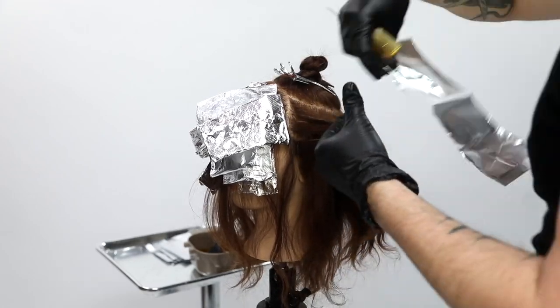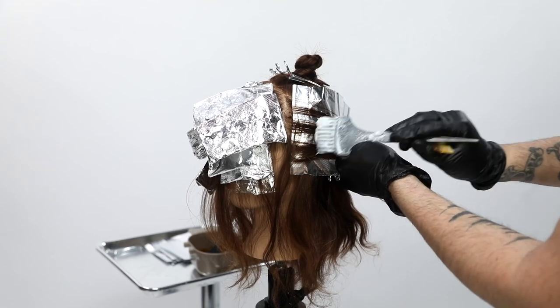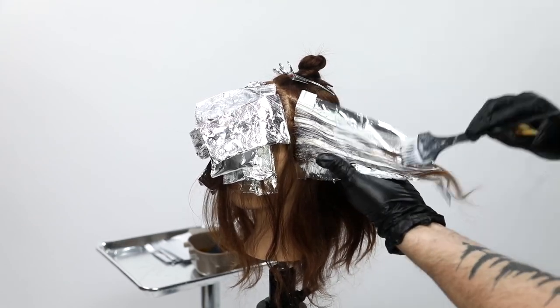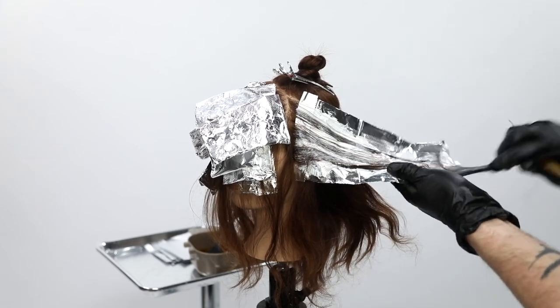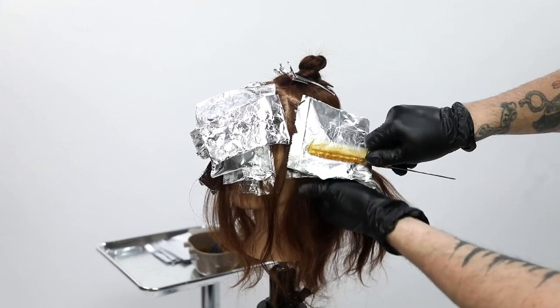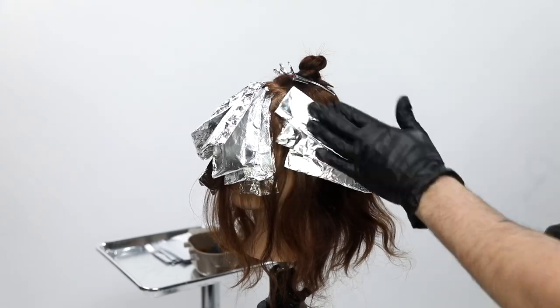As I finish up the foils, we're going to go in and do the demi color — I'll speed that up. My choice for the demi color was a 6NG, which is a natural gold. The reason I chose that color is because I just wanted to enhance her natural level; I didn't really want to change it. We'll get that color on and then I'll show you the end result.